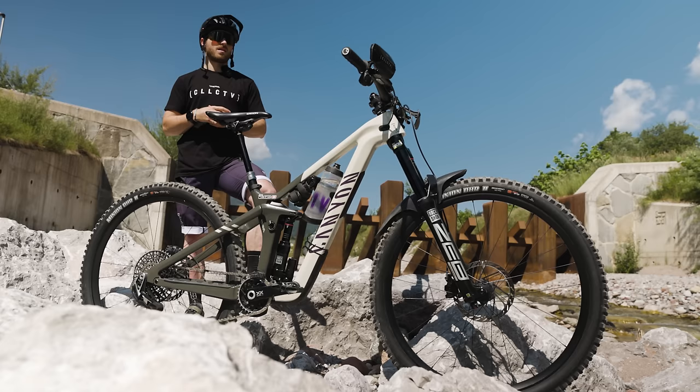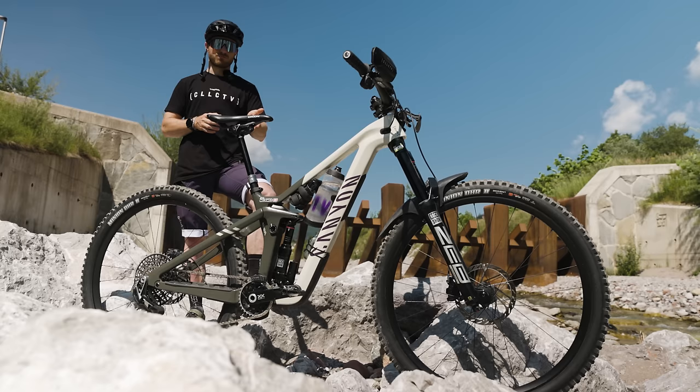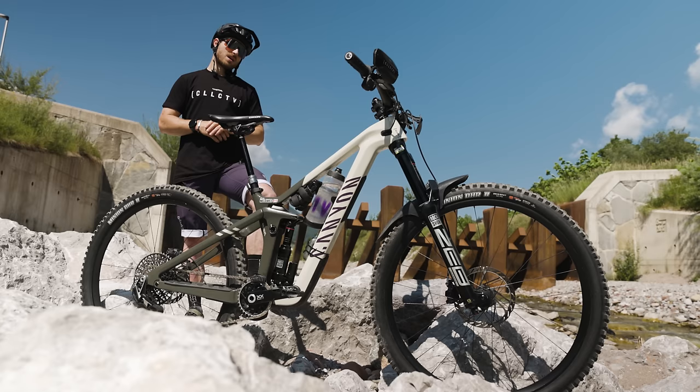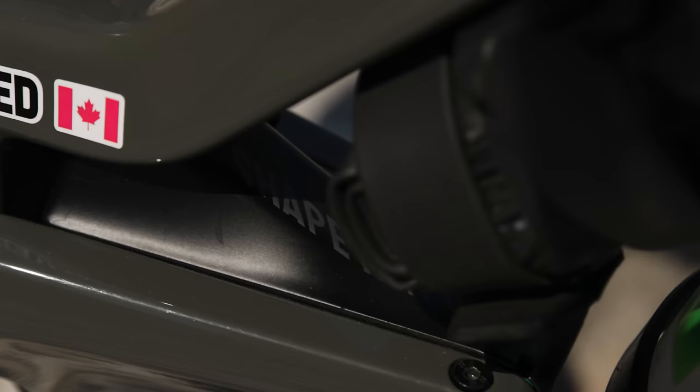That's been super sweet. On the Super Deluxe in the rear, 135 psi. Compressions are all set to the middle, so that's three on high speed compression and low speed compression. Rebound I believe is at 11 or 12, and that's been super sweet. Something else around the shock there is the Shape Shifter.